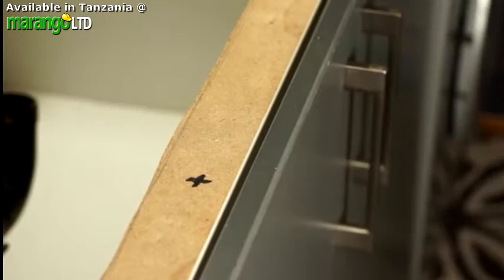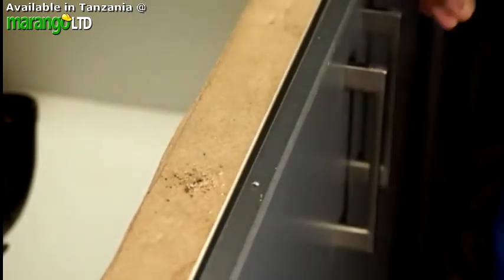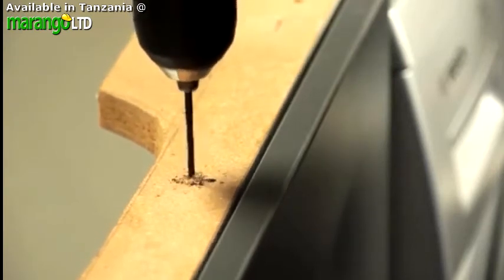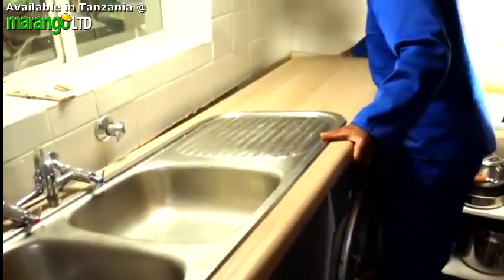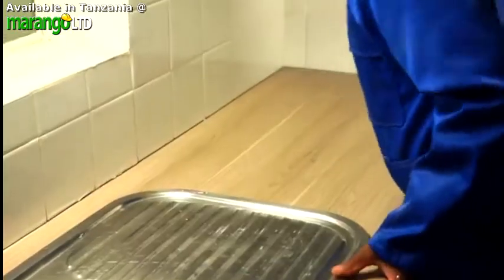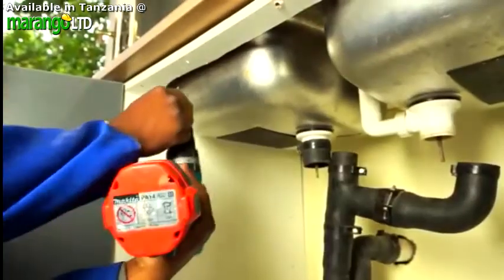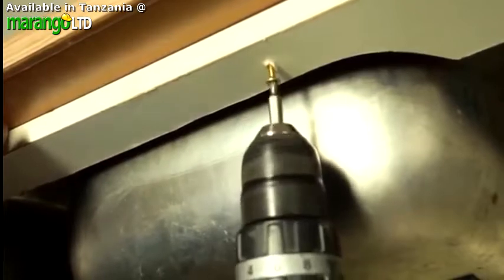Let's now take a step-by-step look at fixing your worktops into place. Your first step is to drill holes through the fixing rails on the carcass or frame of the cupboard itself. With screws through them, these rails will keep your worktop fitted securely in place. Now, carefully turn your worktop over with the sink unit in place, lower it onto the cupboard and align it with the wall and corner. Hold it firmly in position and secure it with screws through the fixing rails.